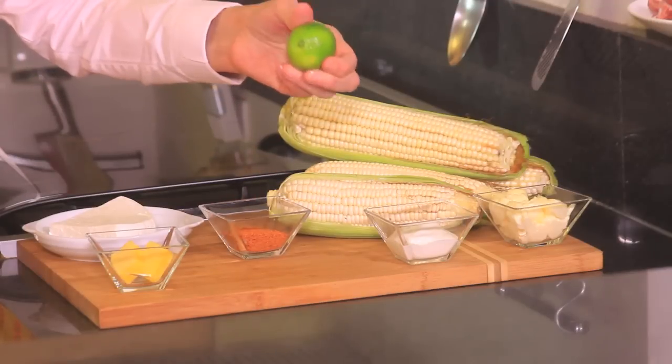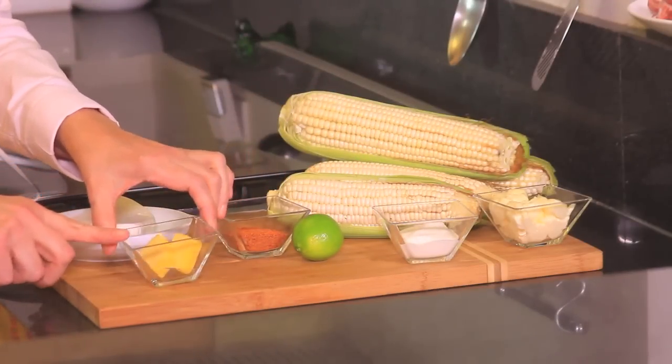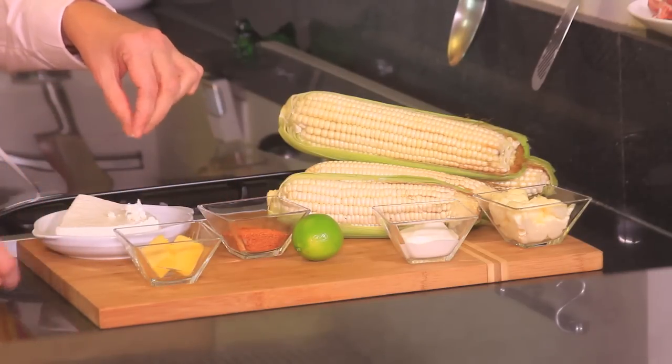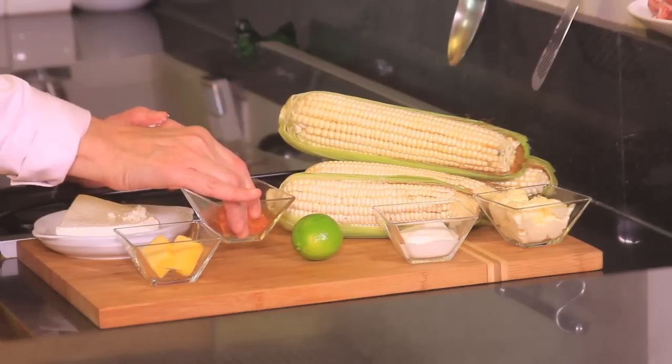If you can't find the Mexican cream version, add a few drops of lime. We also need two tablespoons of butter, 100 grams of fresh cheese — it crumbles easily and is just lightly salty — and powdered chili to taste. That's optional, and that's all we need!